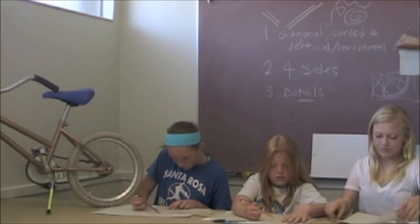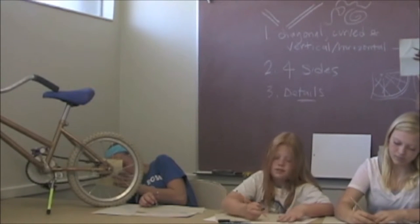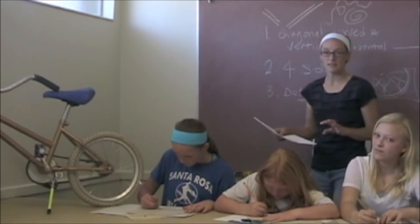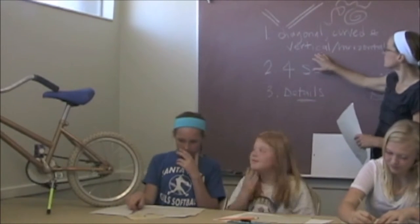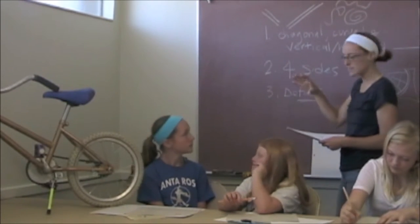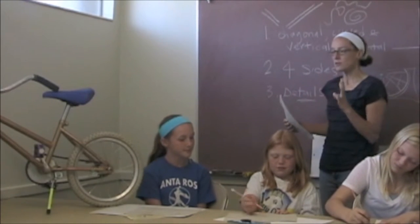You guys can go ahead and get started. Use your viewfinders to help you really focus on a small part. Don't worry about the details — these are not finished products. This is just to find what part of the bike interests you the most. So in each section, the kids will have made a quick pencil sketch of some section of the bike, remembering these rules: incorporating diagonal, curved, vertical, and horizontal lines; touching all four sides even in the small quadrant; and focusing on details like nuts, bolts, stickers, tape, spokes, and whatever little details they notice.